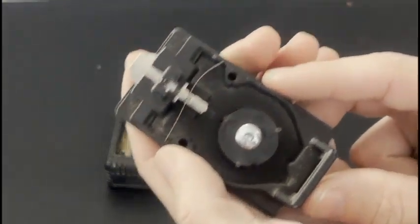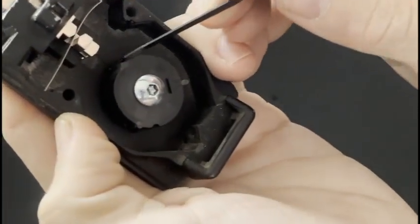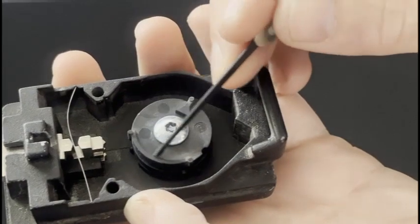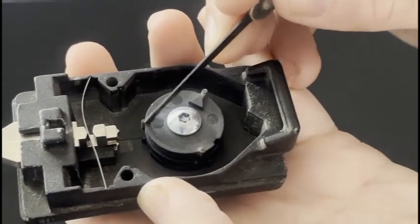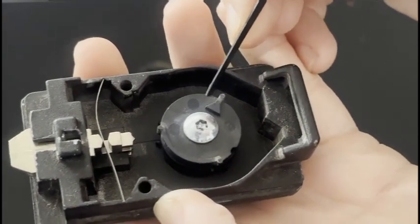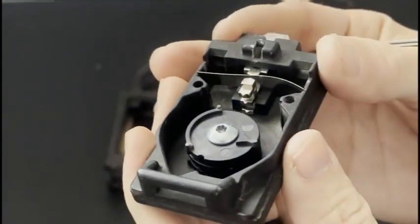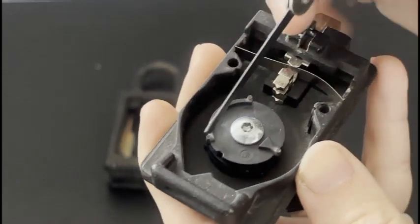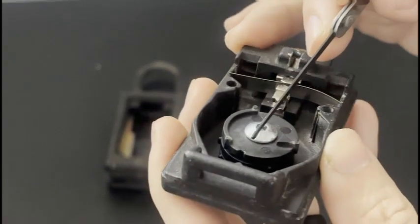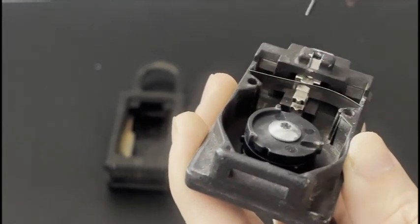Now this is the part you really need to pay attention to. You have these three notches here — one of them looks a little different. These two are connected with what looks like a little smiley mouth, and then this one is a little triangle. This is important to note. If you look closely, you'll see a little valley on this first wheel — each wheel behind it has the same valley. You need to align all of the wheels so the valley is in the same spot.